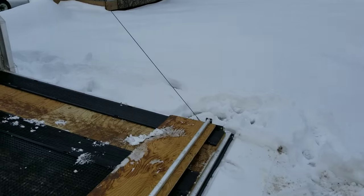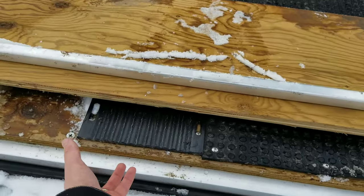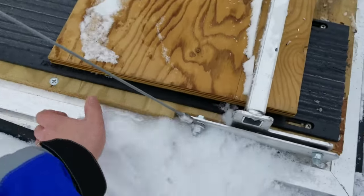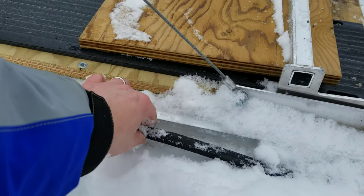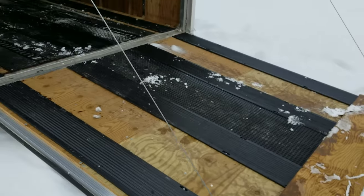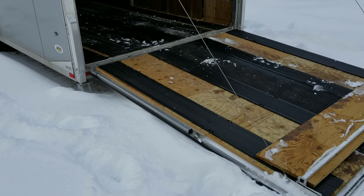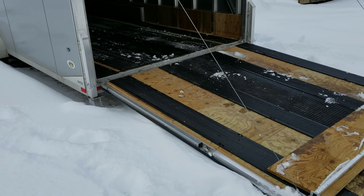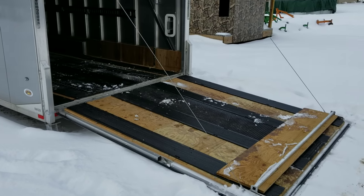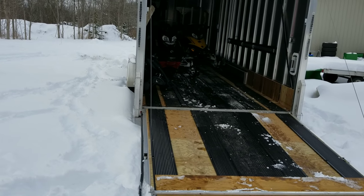Next, this gasket seal here — it's peeled all the way up, most of the way around, just like this. There again, things like two months old. Brand new. Maybe three months at this point, but not a lot of use. That door has not been opened and closed very much to already have the seal rip off. So, two negatives on this Neo trailer.